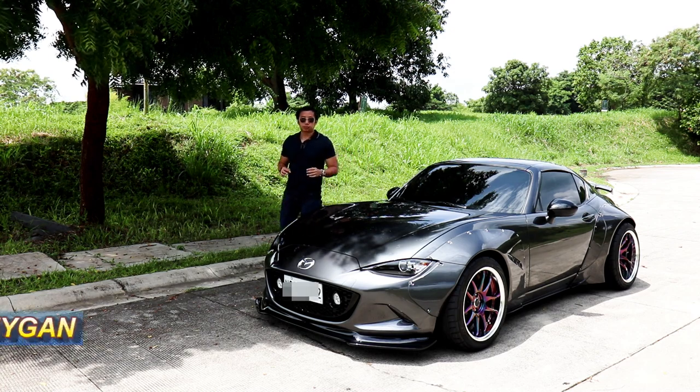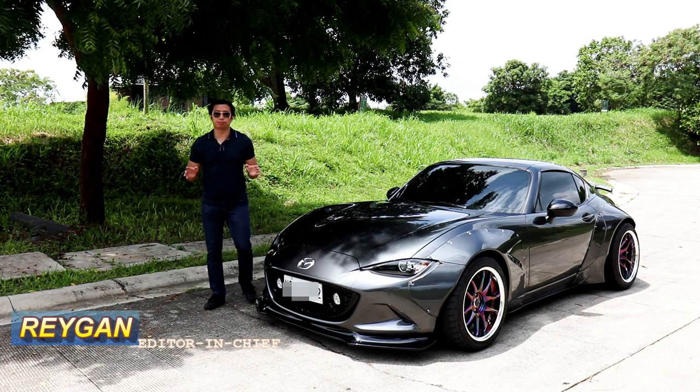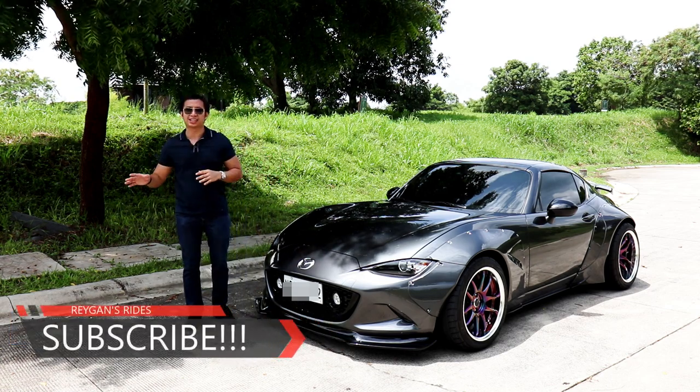The MX5 RF Club Edition may be the most good-looking and most capable sports car you could get for under 3 million pesos. But to some people, it looks seem a little bit on the tame side.